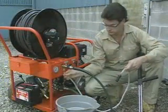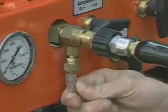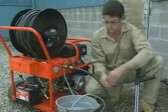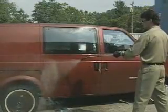If you're using a chemical injector, attach one end of the siphon hose to the injector and put the filter end in the chemical solution. Be sure your chemical solution is properly diluted, or it will clog the injector.